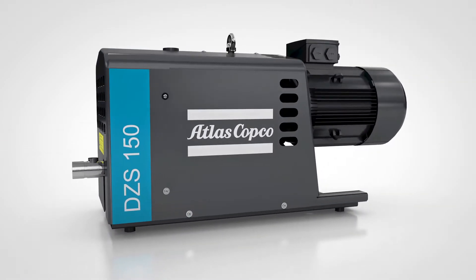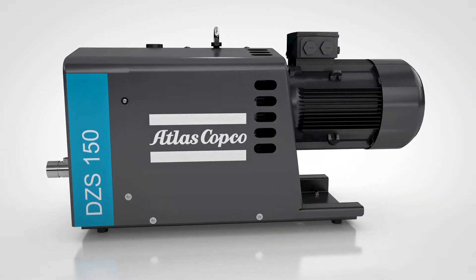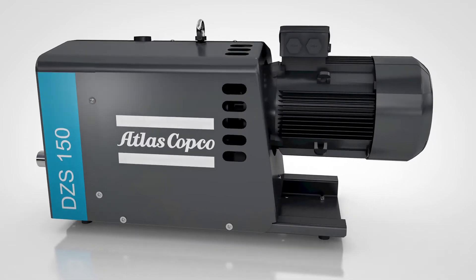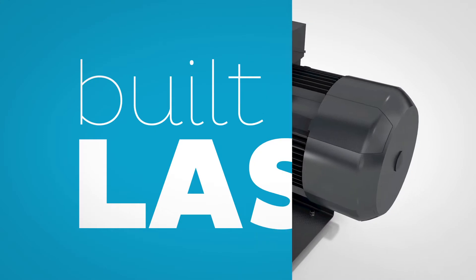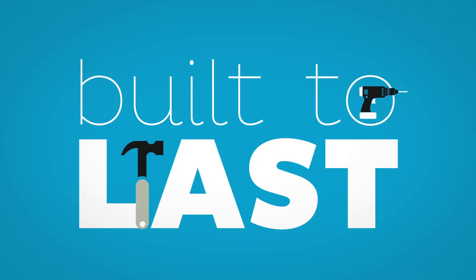This dry claw technology has no touching parts and no wear in the main element. The result is a durable and reliable pump — that is how we built it, to last.